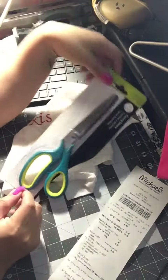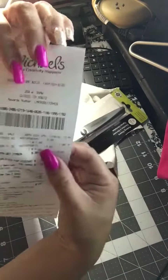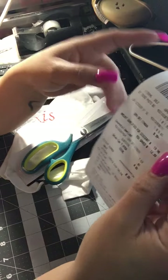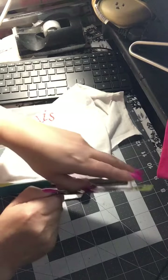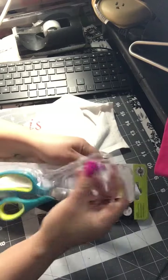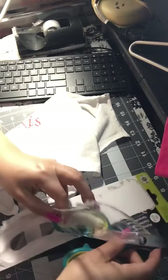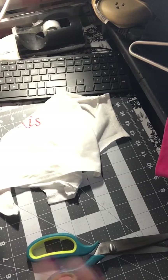I went to Michael's today and they're regularly $13.99, but today there was a 60% off coupon, so it went down to $5.60. Super excited! Michael's usually has coupons for 60% off. What's great is that Joann's and Michael's are competitive — they'll use each other's coupons, which is great.